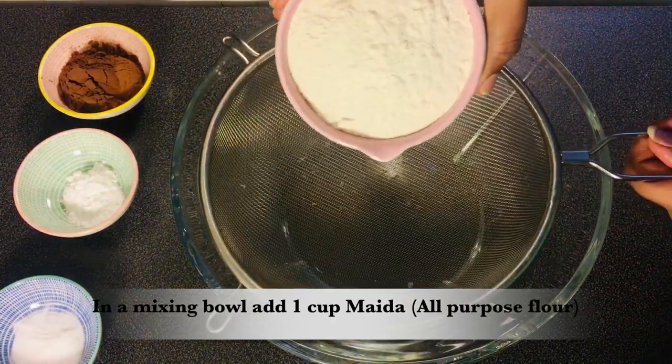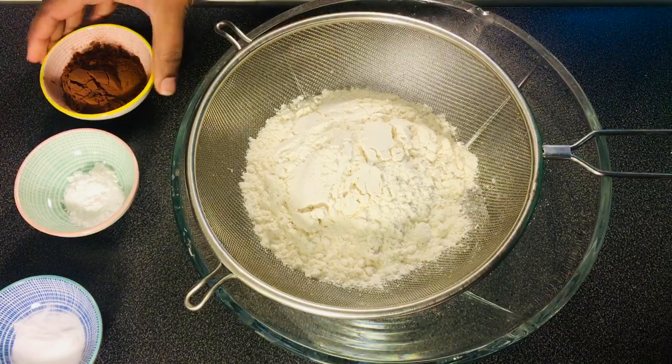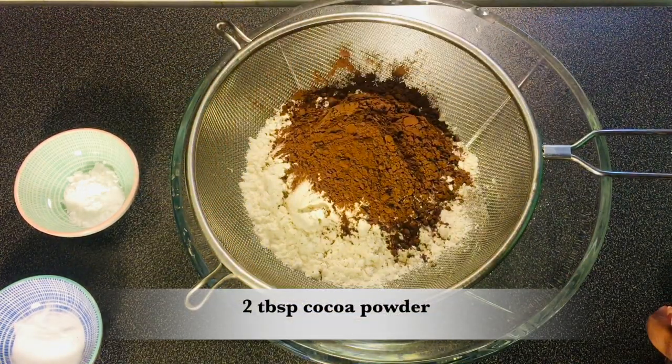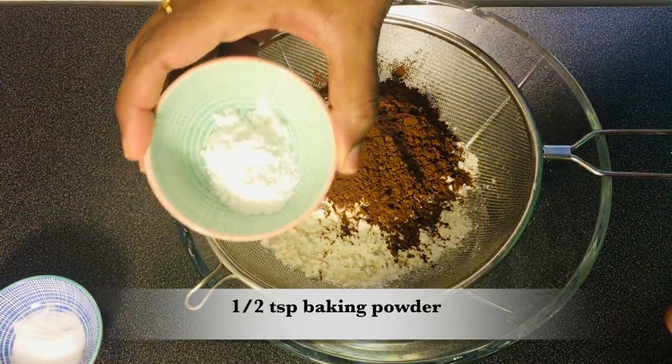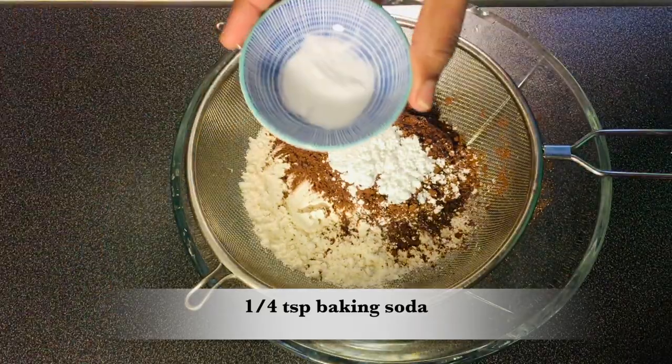Let's mix it in a mixing bowl to make a cake batter. Add 1 cup of water, 2 tablespoons of cocoa powder, 1 teaspoon of baking powder, and 1 teaspoon of baking soda.